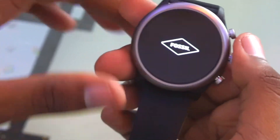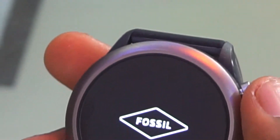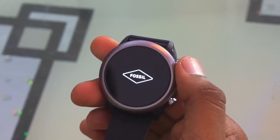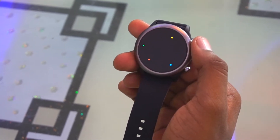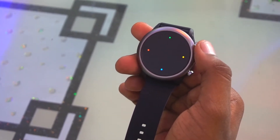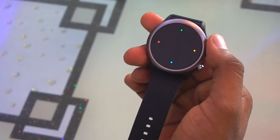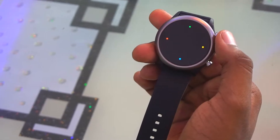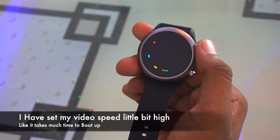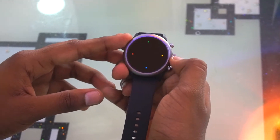I've powered up the smartwatch. The specifications of this watch include a 1.2 inch AMOLED display, a Snapdragon 3100 chipset, and 512 MB of RAM. It's powered by Wear OS by Google and you can connect it with both iPhone and Android. It's currently booting up.